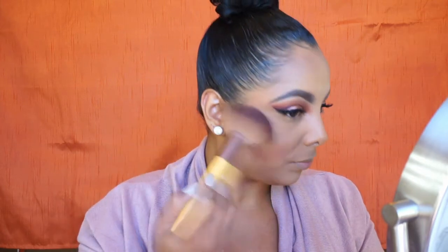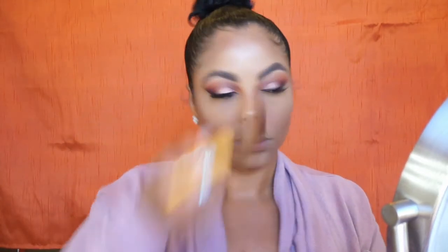Now I'm taking Maybelline Master Chrome in 100 Molten Gold — I'm not gonna lie, I went kind of ham with this highlighter. I didn't really like it at first but now I'm starting to really like it. I put it on my cheekbones, my button nose, my cupid's bow, the middle of my forehead, my inner corner, and my brow bone. I went highlight ham this time, but I think it really pulled the look together — so do you, boo.